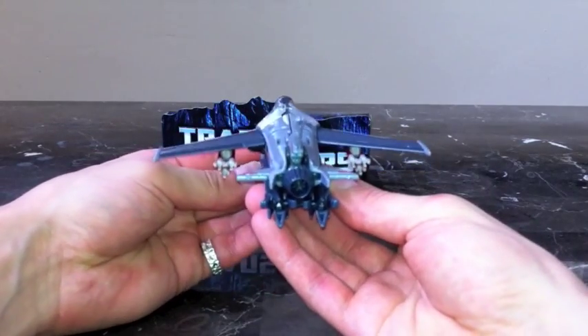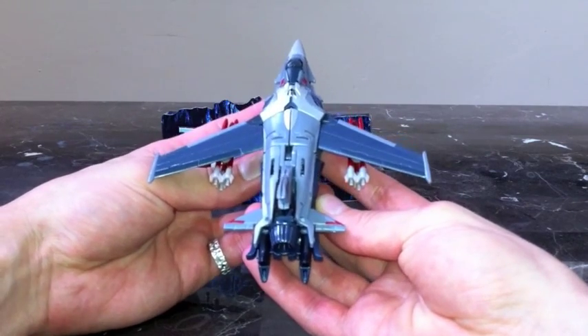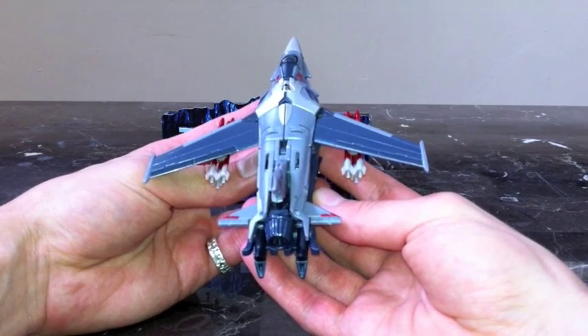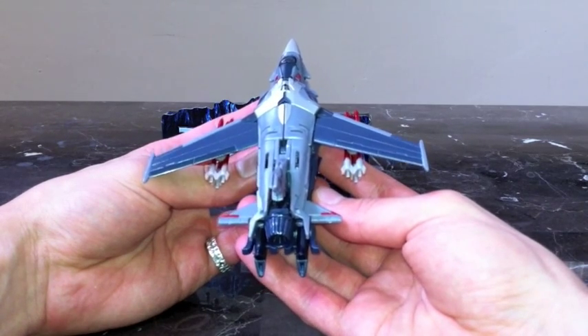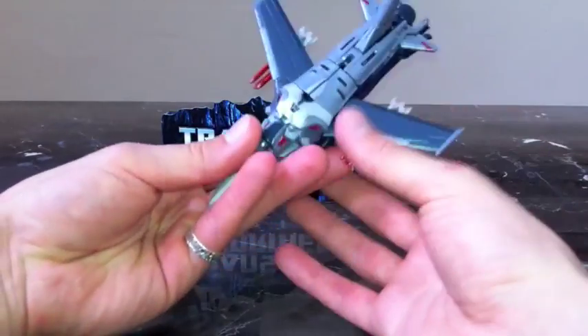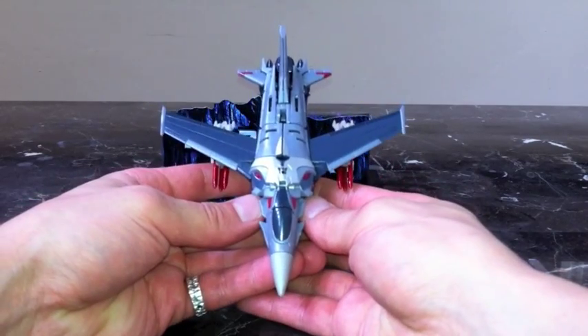You can see about the size of him, and I'll do a size comparison as well. As far as a jet, it's relatively small in alt mode compared to his robot mode.